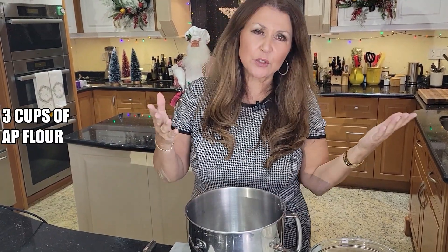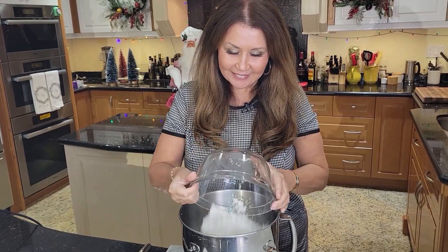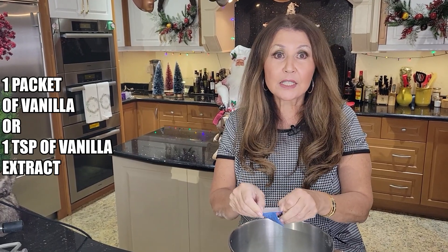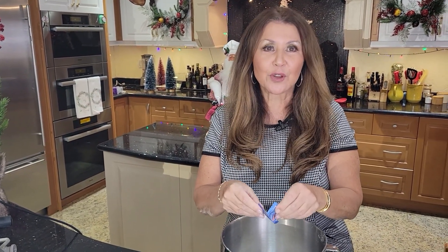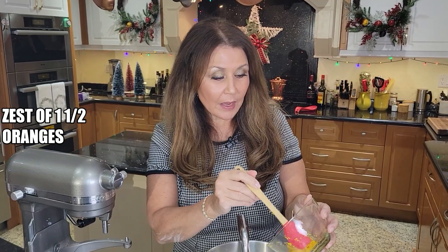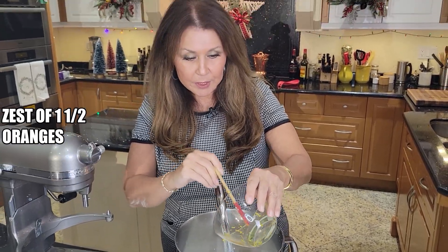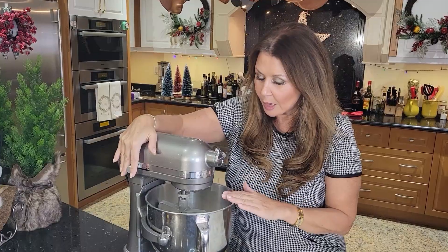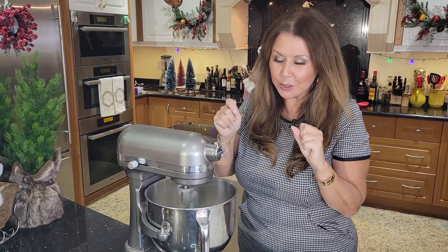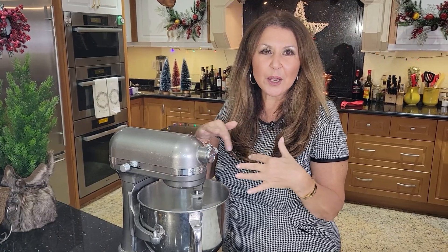You're going to need your stand mixer for this — you can do it by hand, but why would you? I have three cups of all-purpose flour, a packet of vanilla. If you don't have this, you can use a teaspoon of vanilla bean extract. To the flour I'm going to add one and a quarter cup of granulated sugar, and the zest of one and a half oranges. I'm placing this in my mixer to give the zest a chance to mix in with the flour and sugar, so all that good essence of the orange will follow through in all the dry ingredients.